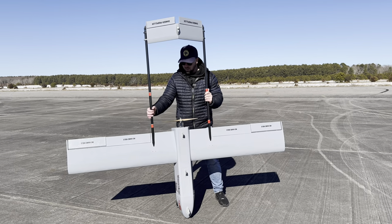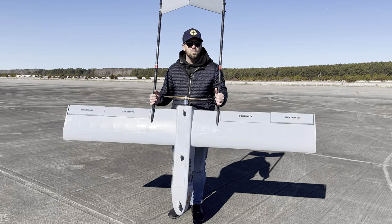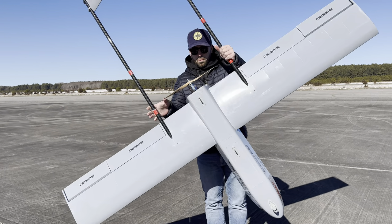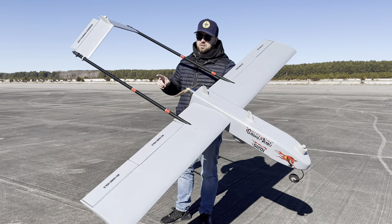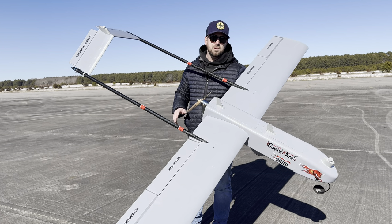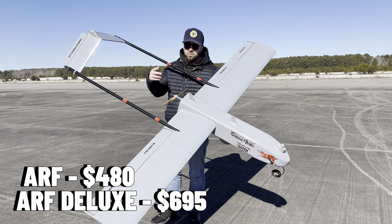It runs on six cell, and you could put up to a 20,000 milliamp pack — but you're not going to find one that size, so you're going to need two packs, which I'll show you. It's got a 410KV motor. This comes in two options: you can get the kit, or the kit deluxe. The deluxe comes with the motor, the power system, the servos — everything you need minus your battery and receiver.